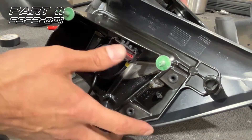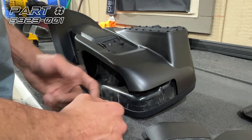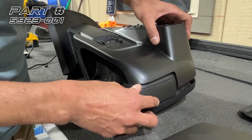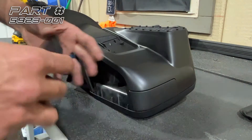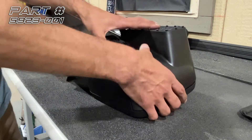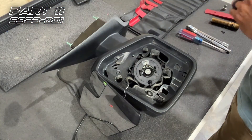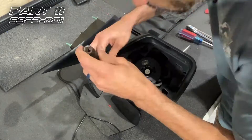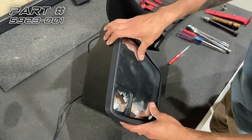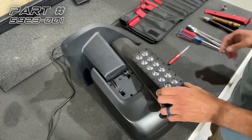Now that we've got our wire situated, we'll put the back cap back on. If your vehicle is not equipped with the puddle lights and cameras, we'll use these plates to fill the gaps — work this corner one in first, then get your bottom one in. Now that we've got it together, we'll clamp it together with our hands, flip it over, and put our Torx screws back in. Now that those are tight, we'll put our mirror back on and, last but not least, our trim piece.